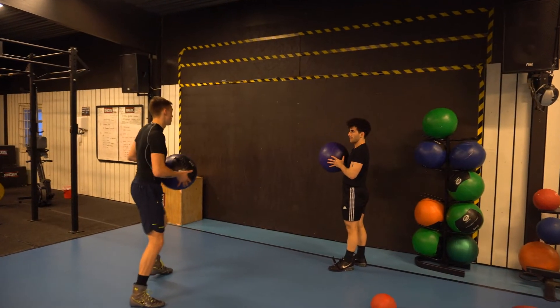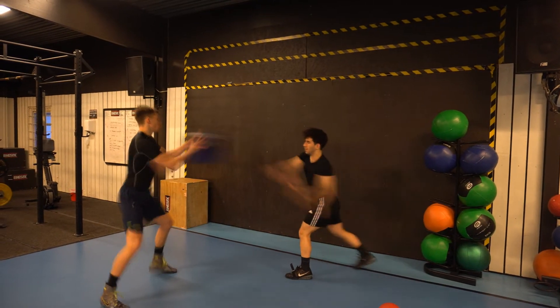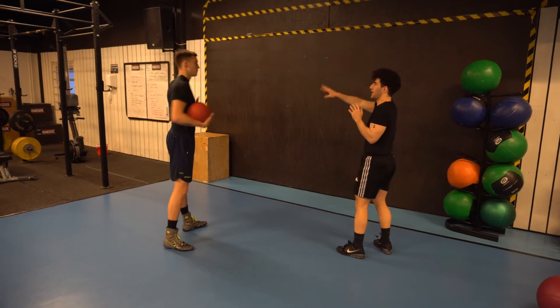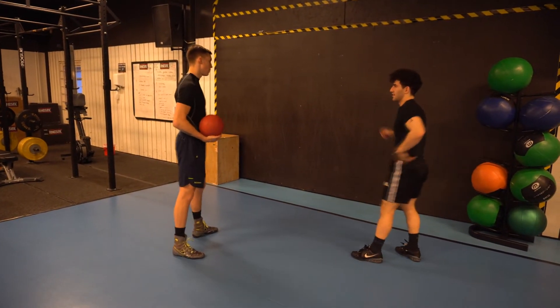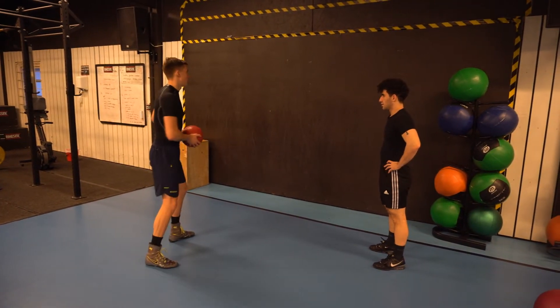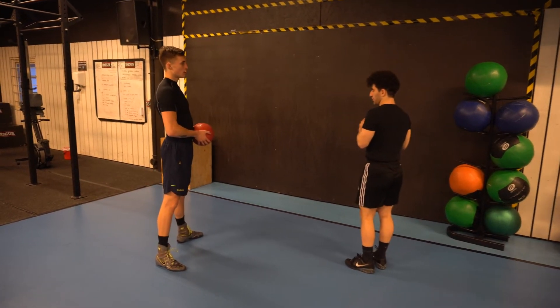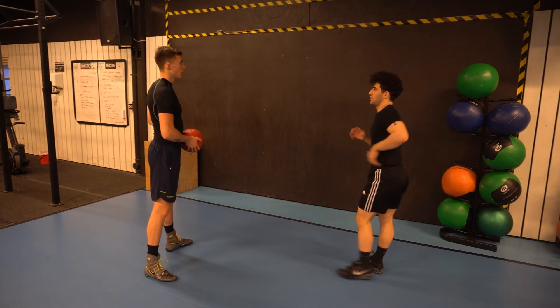I also mix it up — for example, on the jab I let him throw it from a static position, and on the cross I throw it to him. It's not necessary to have a partner for this drill, but it makes the idea stick a bit easier. You can do it alone too — for the cross, hold the ball and dip down into your back leg very rapidly in an elastic manner, then transfer all of that weight to the lead leg as you release the punch.